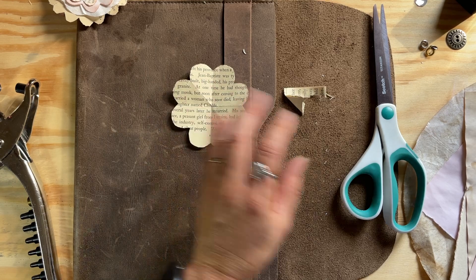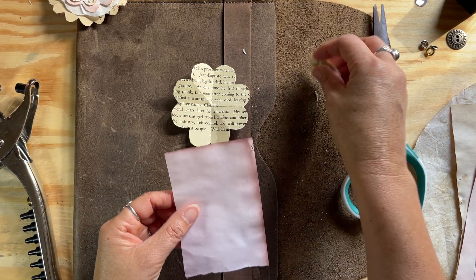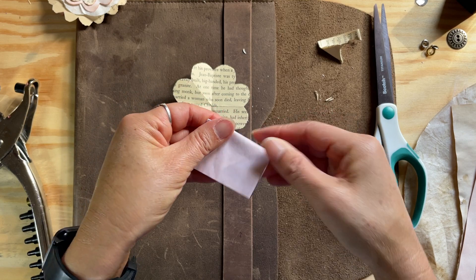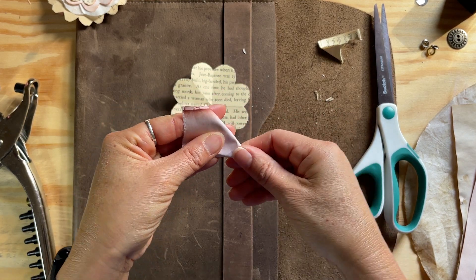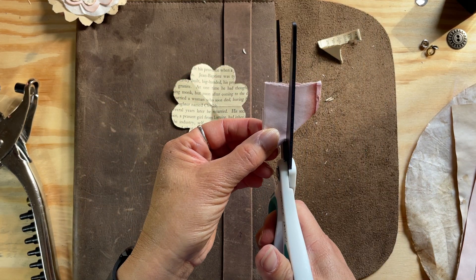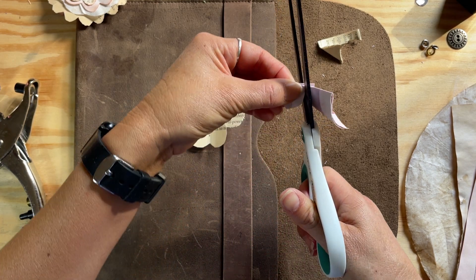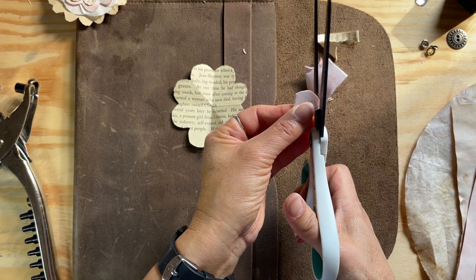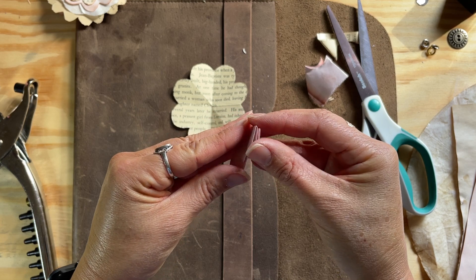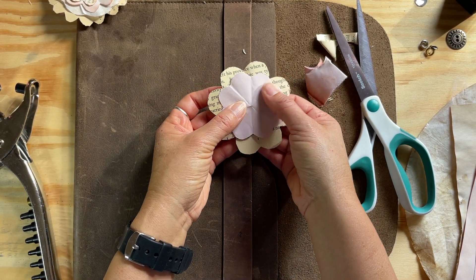With the next couple that you make, you're going to want to make them in successively smaller sizes. I'll fold this piece, fold it a second time, fold it a third time — and now I'm going to make this one even smaller so it'll nestle inside the first one nicely. Do my ice cream cone cut, open it up, and there you go — you can see it's a bit smaller.